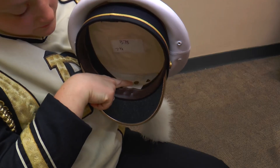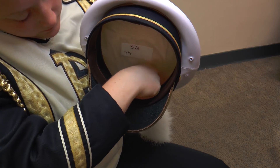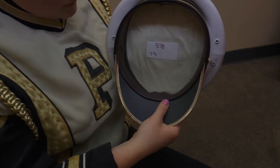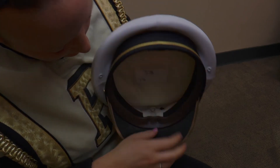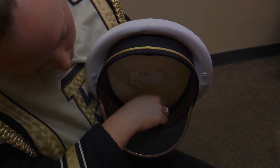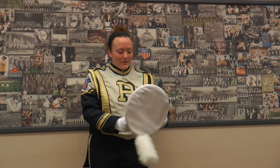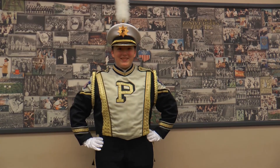Once you are issued your bird on game day, to put the bird into the hat, you must unscrew the small piece inside the front of the hat, place the bird in the plastic strip, and replace the piece you unscrewed to secure the bird.